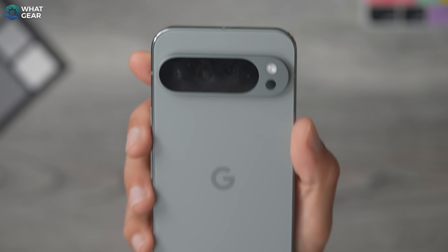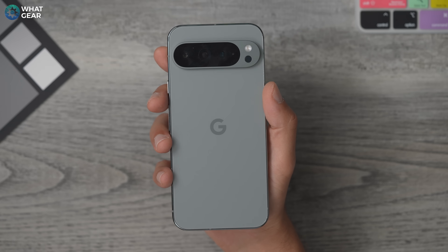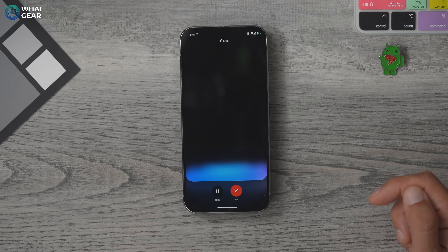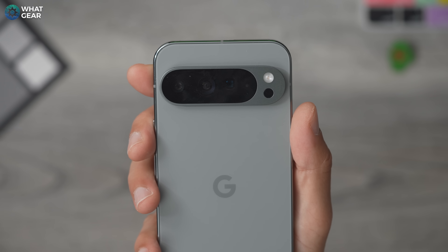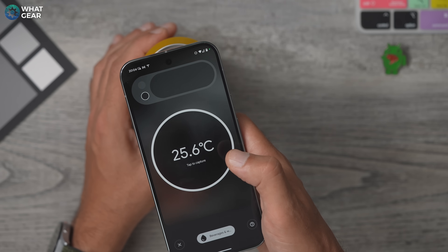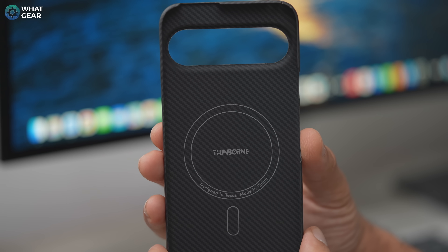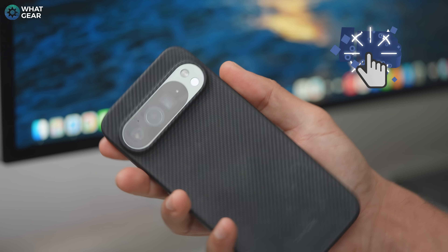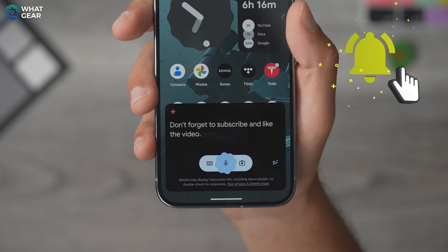There are loads more camera features like Best Take and Add Me, which are absolutely fantastic — I'm sure you've seen them in Google's advertising already, which is why I didn't include them here. If you want to see more of a camera deep dive, just let me know in the comments and I'll do my best to make that for you. If you missed my Pixel 9 first things to do settings video, that's on screen right now. If you got value out of this video, hit the like button and leave me a comment. And if you just subscribed, you are now one of the finest subscribers known to man.